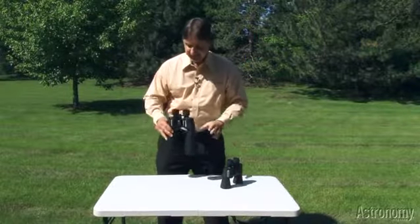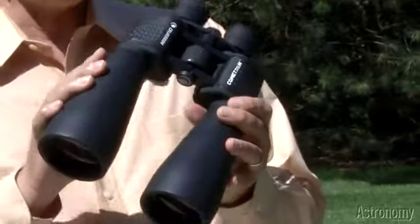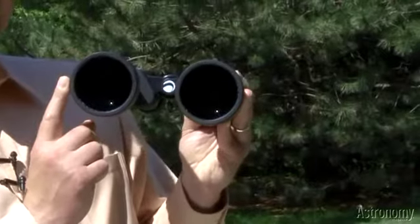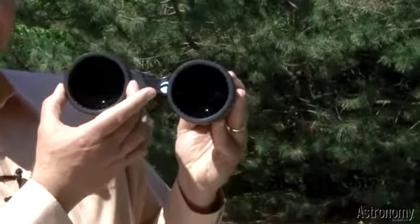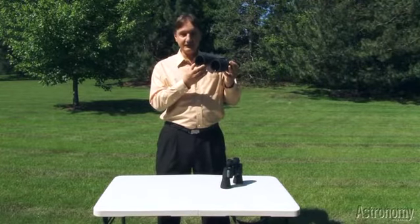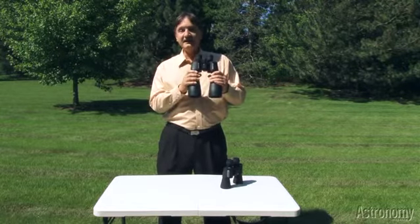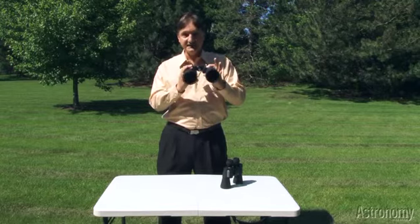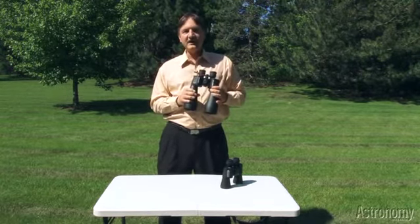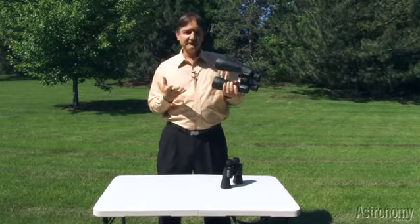The other binoculars from Celestron are their 12x70. So 12 is the magnification of these binoculars, and 70 is the diameter of the front lens — almost 3 inches across. Because the front lenses are bigger, they collect more light, and the comet will appear brighter to you. Now the magnification does cut down the field of view some, but there's still a 4.6 degree field of view through these binoculars. So when you look through them, you're going to get a great view of comet ISON, star clusters, the moon, and lots of other celestial events.